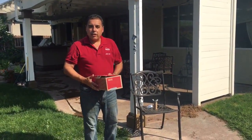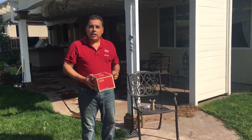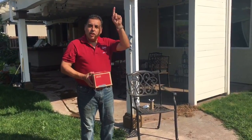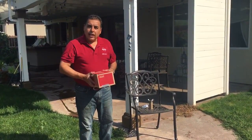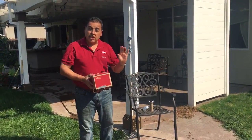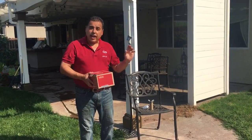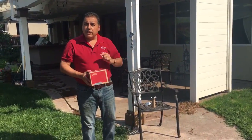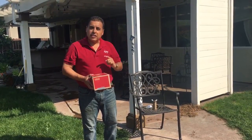Hi folks, this is astronaut Jose Hernandez. With the upcoming eclipse, I just wanted to pass on a safety message: it's never good to look directly at a solar eclipse. Most of the time it's not going to be fully covered, especially in areas where you're not going to have a full eclipse — it's always going to be partially covered, and that means it's very dangerous to look at the Sun.